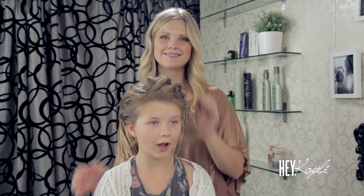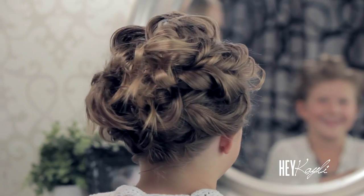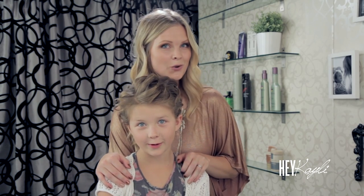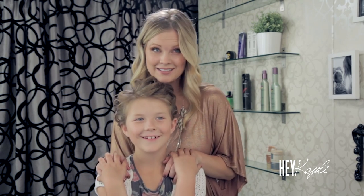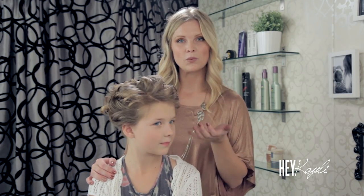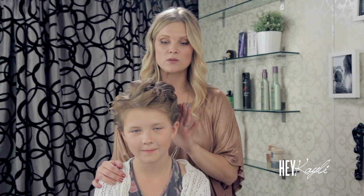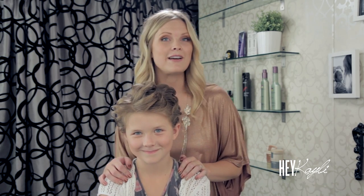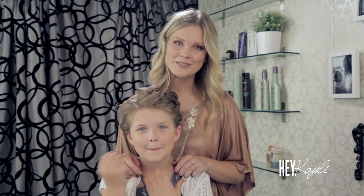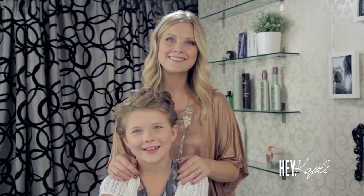What do you think? I like it. What do you guys think at home? Please let us know down in the comments below. If you try this look, please let us know on Facebook and Twitter — we would love to see pictures. This is a look that obviously your little girl could wear and look adorable, or if any of you have short hair you could wear your hair this way as well. I think it looks really great on everyone, so please let us know if you try it. Thank you so much for watching — we'll see you next time, bye-bye!